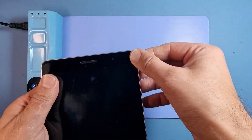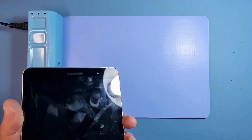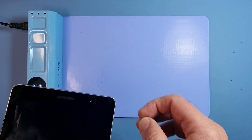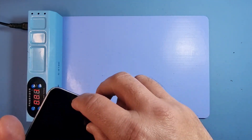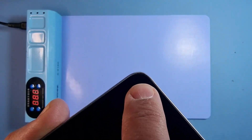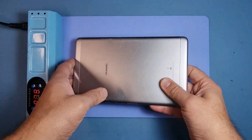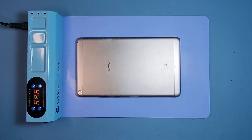The heat will soften up the glue and then we'll slowly prise out the screen. I might attempt to pull it out — I want to get behind it first. There are a few places where I can get a tool under; there's a bit of a gap just there I can get in. I'll give that a go — putting it down for now for a few minutes.